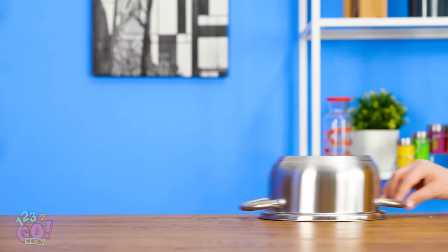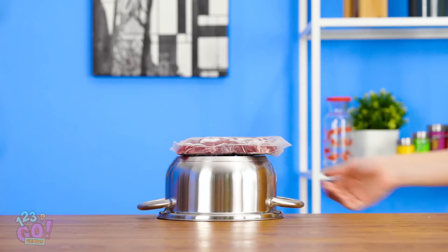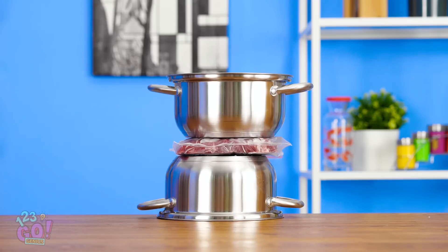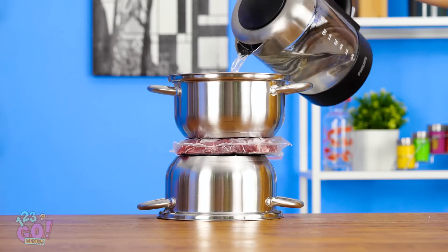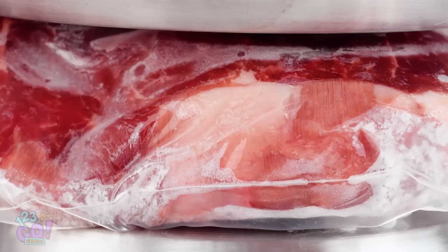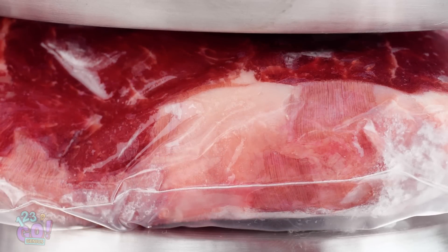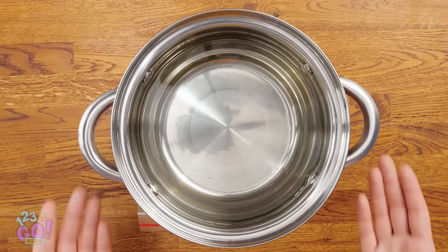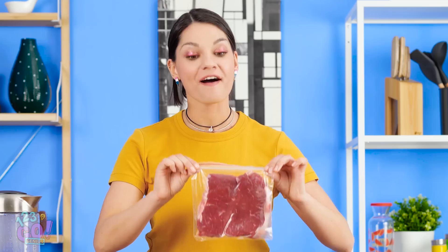Perhaps the answer's sitting right in front of me. Take an upside-down pot and put your frozen meat right on top. Then put a second pot on top, right side up, and fill it with hot water. After a few short minutes, you'll notice things start to thaw. And it won't make a mess since it's in a bag. After a couple of minutes, take the pot off and the meat should be ready to cook. Ta-da! Hey mom! Yep, I remembered the meat.